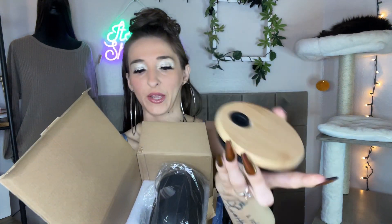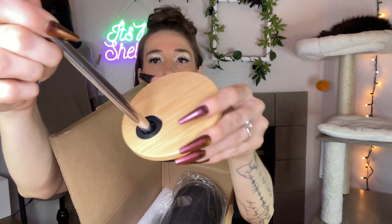Look at that nice fancy lid — bougie baby! Look at that, fabulous. Now let's take a look at our beautiful cup. Getting it out of this nice protection — you can change the lid.